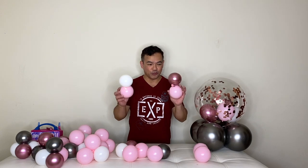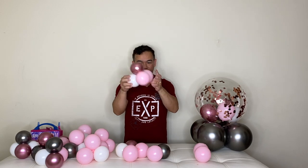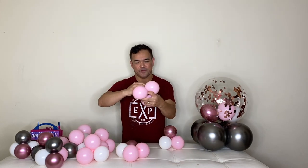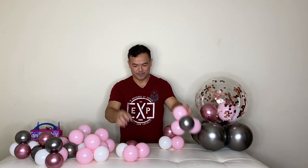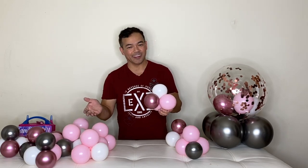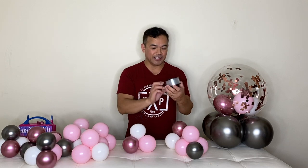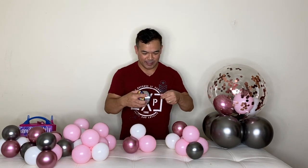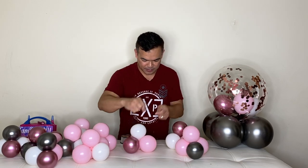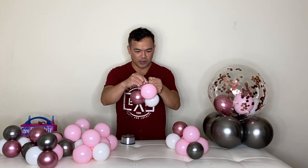Now we're about to pair them all up — this becomes a quad. You can grab any color and make it like a quad, just like that. So now they're all paired up. We'll grab our 20-pound fishing line and attach it here — just tie your fishing line to one of your quads.